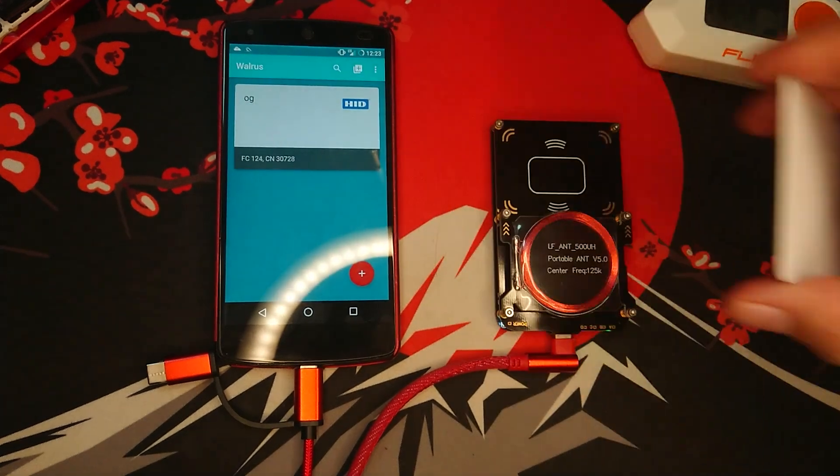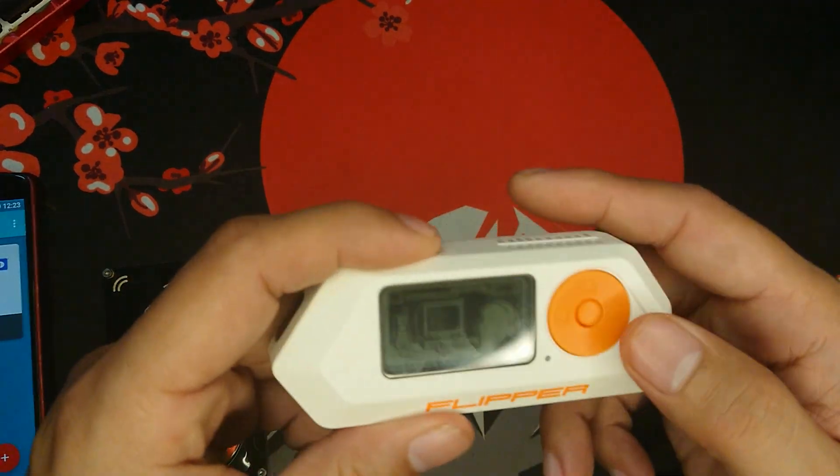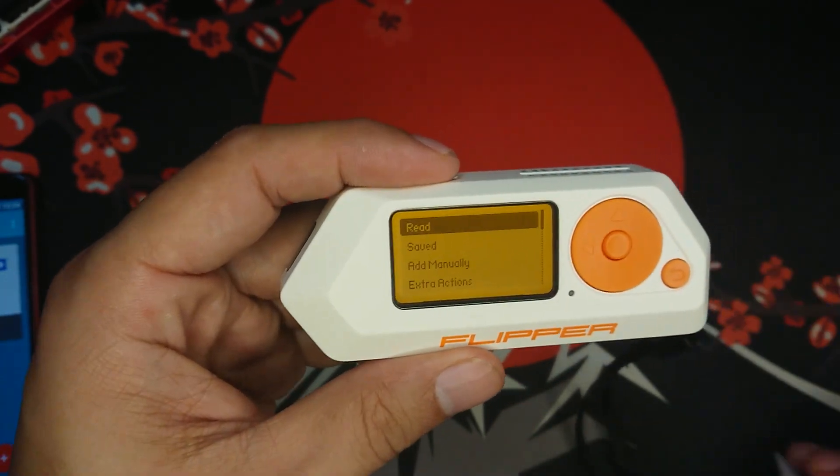Click Save. Now let's set this aside and switch to Flipper Zero. On the menu, let's select 125kHz RFID.